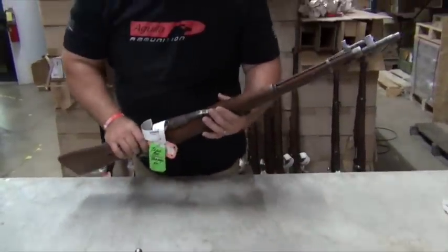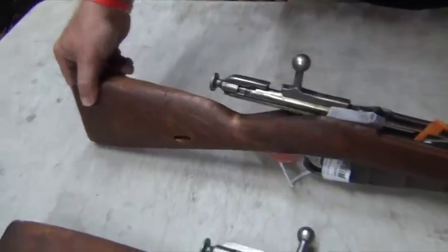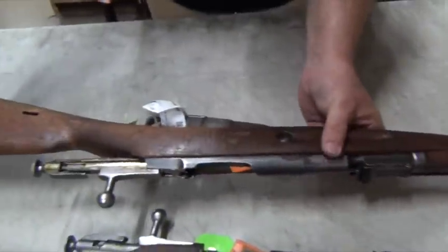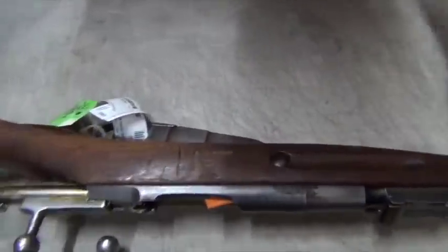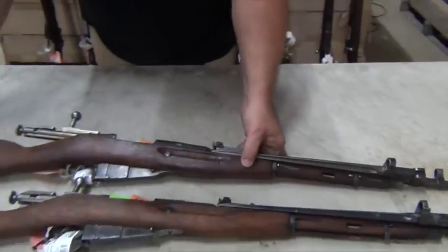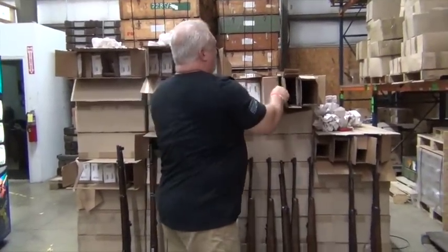Let's see — I see no cleaning rod in that one and no cleaning rod in this one. This one, the bluing is a little better overall. Quite honestly, I do not see the crack in this stock. Right out here at the end there's a little chip missing — I'm sure they're considering that a crack. But overall, nice functional solid rifles for surplus.